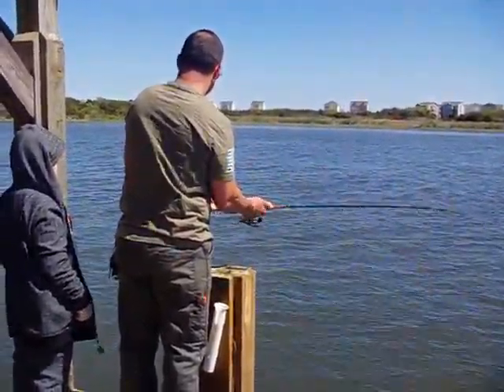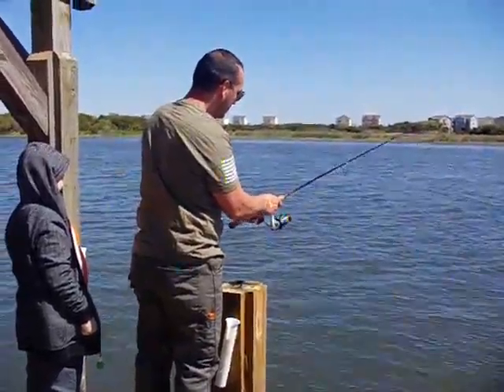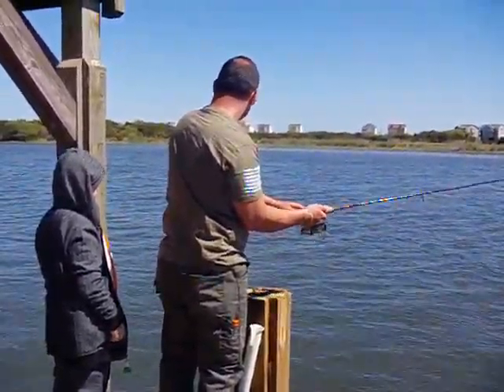I am here today to review Rose Cooley's 12-in-1 stainless steel ball bearing fishing spinning reel. It has a 5-to-1 gear ratio and a machine balanced rotor.